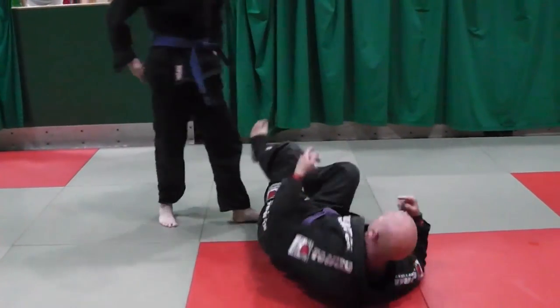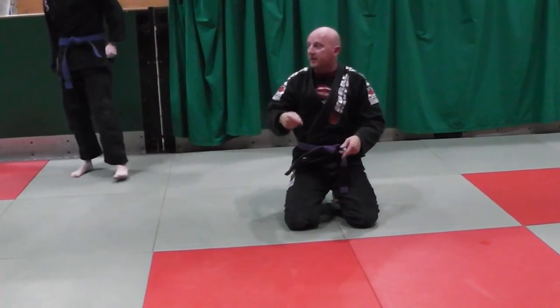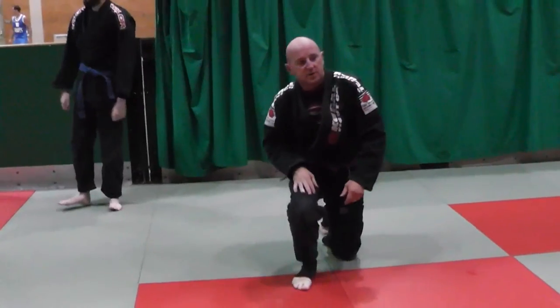Okay, so let's go super slow guys, and then when you're trying to get the angle, speed it up a little bit. Okay, let's roll.